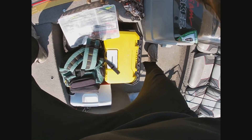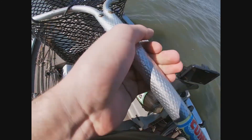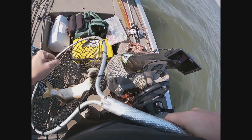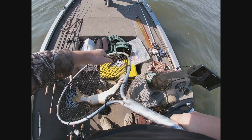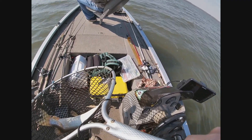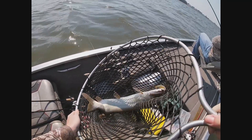Yeah! The storm swimbait gets it done. That's a nice fish. That would be like a 35-incher, but he got a tail munched. He's got the bunched up tail.